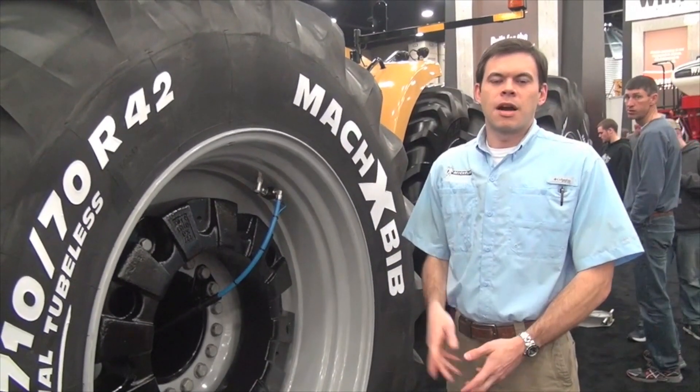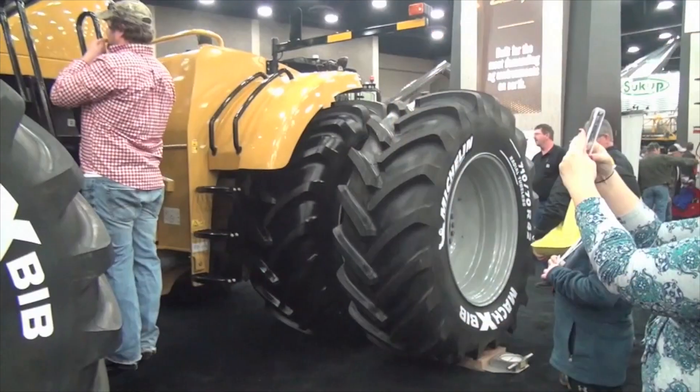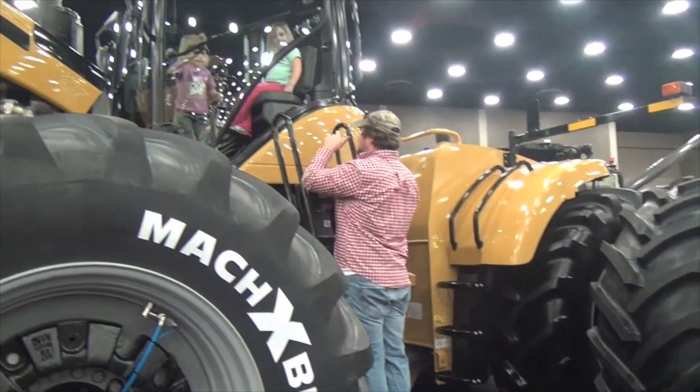I'm here at the National Farm Machinery Show today to talk a little bit more about central tire inflation systems. Central tire inflation systems give the farmer the ability to increase or decrease the air pressure in their tire with the push of a button. The system that's available here today is launched on the new 900 E-Series Challenger four-wheel drive.